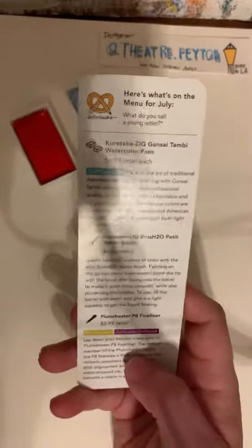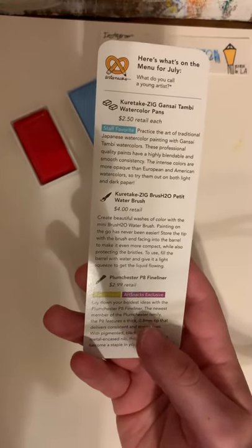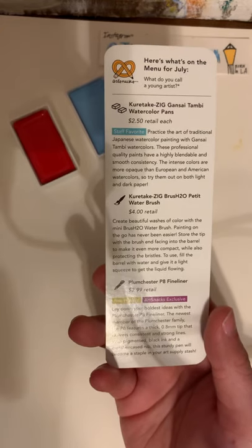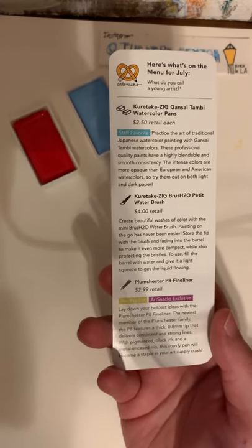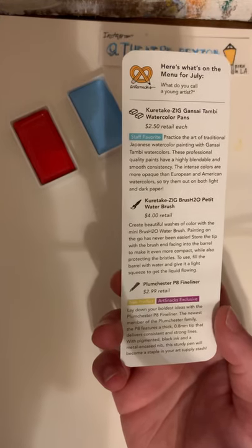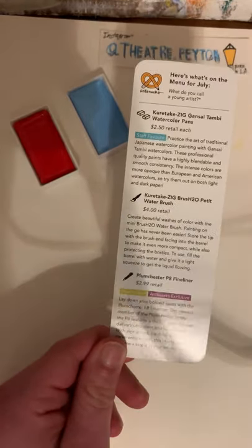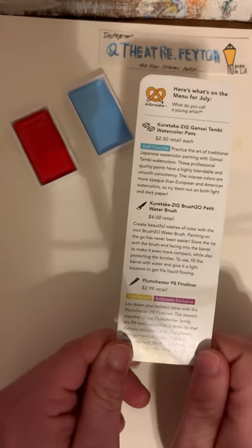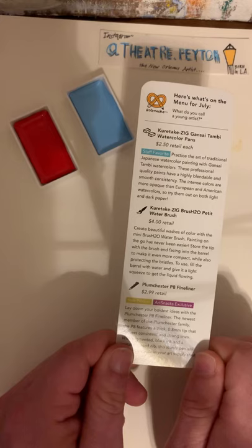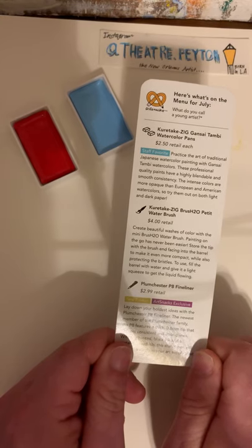Our next product is a brush — and not just any other brush, it is a water brush. This item is also by Kuretake Zig, and it is the Brush2O Petite Water Brush. It is $4.00 in retail. Create beautiful washes of color with the Mini Brush 2.0 Water Brush. Painting on the go has never been easier. Store the tip with the brush end facing into the barrel to make it even more compact, while also protecting the bristles. To use, fill the barrel with water and give it a light squeeze to get the liquid flowing.